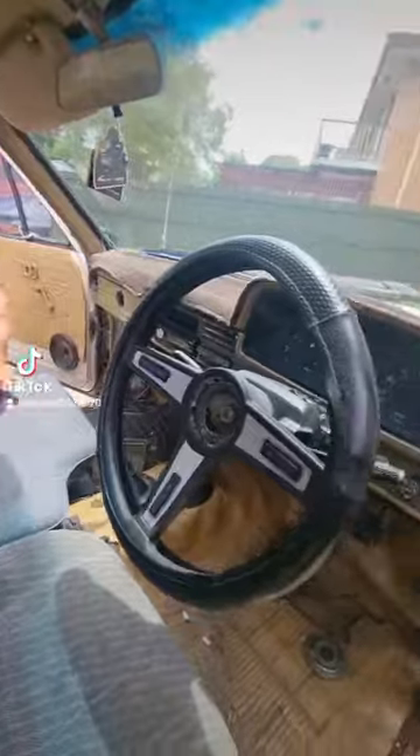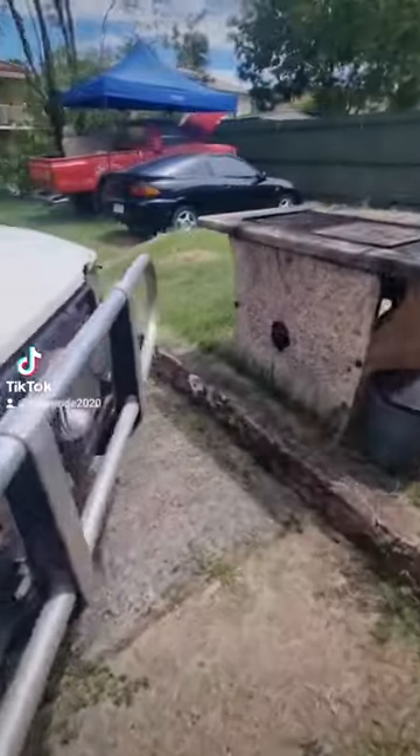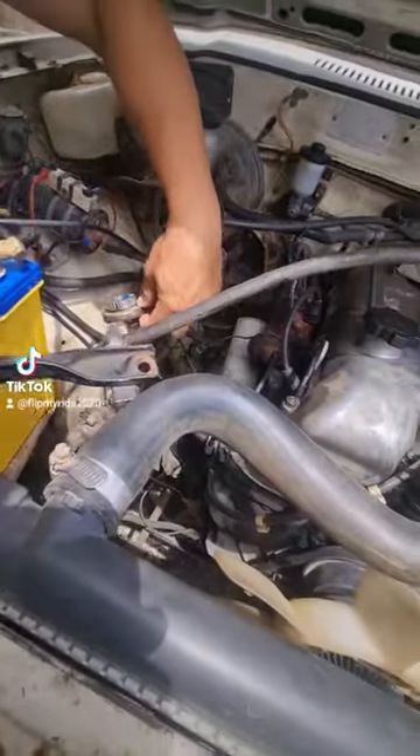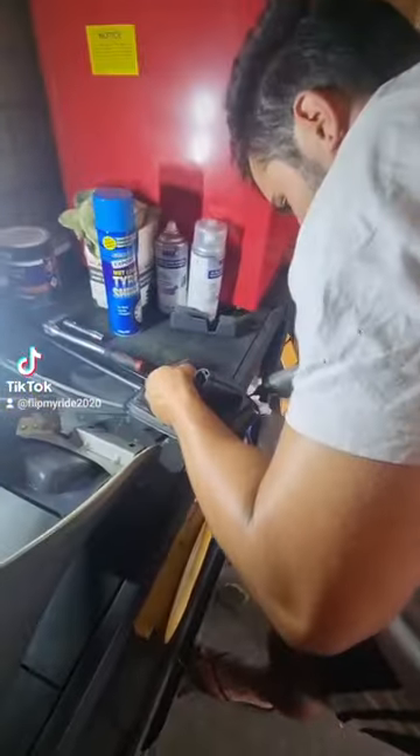Jordan finally had a chance to come over and catch up with work on the Subaru. He also wanted to check out my latest purchase, the white Hilux. Like typical blokes, we went over it picking all the problems out and things we might be able to do to fix it.